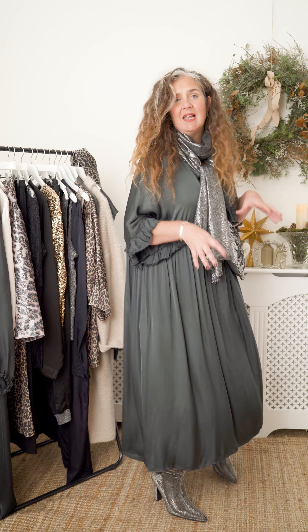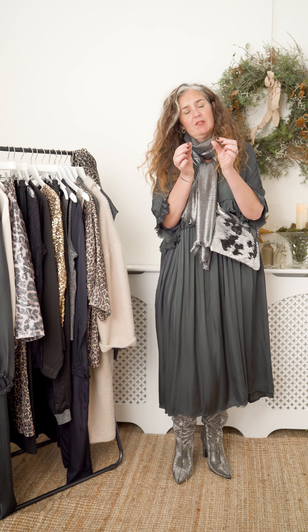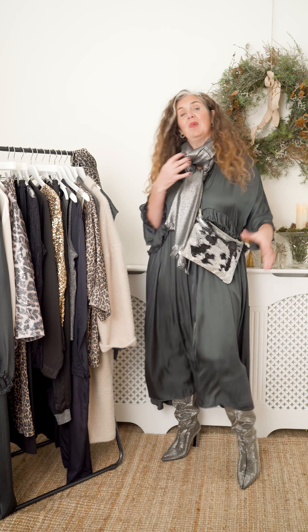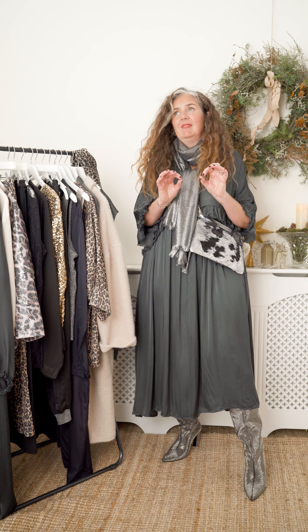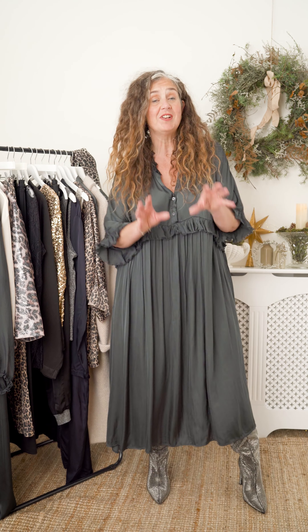Chucked on a boot, kept the trousers tucked in as the outfit before. Fabulous. This is one of my most favourite and easy-to-wear styles. This dress is called Astrid and it's one of those shapes that is so comfortable. It's oversized, it's floaty, it's got pockets, it's going to be great all year round. I can wear this down to the beach in the summer with flip-flops on, but right now I'm in party mode.